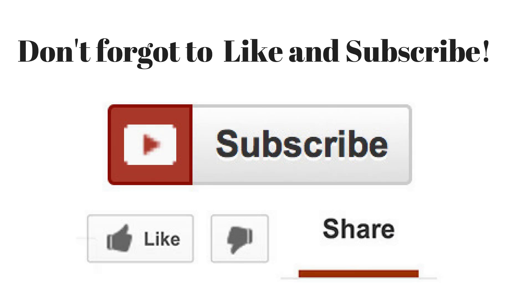Thanks for watching, guys. Don't forget to like and subscribe for more food reviews, cooking tips, and recipe ideas.